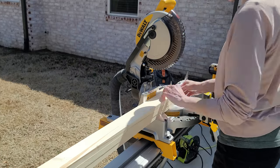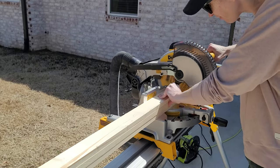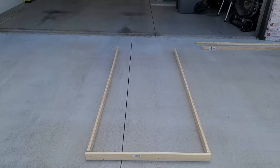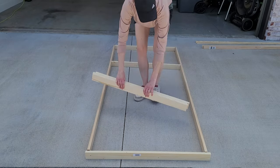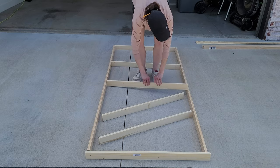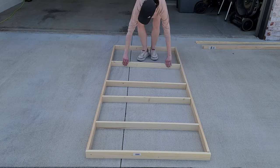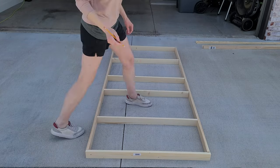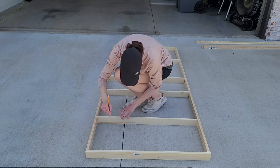I also wanted all of my wood to be perfect, so I used the clamping method to really make sure that nothing was off — you can't have any gaps. The top goes all the way across and then the rest of the shelves go inside your boards. I went ahead and used one-by-threes. I did not want it sticking out too far; I wanted it really low profile.